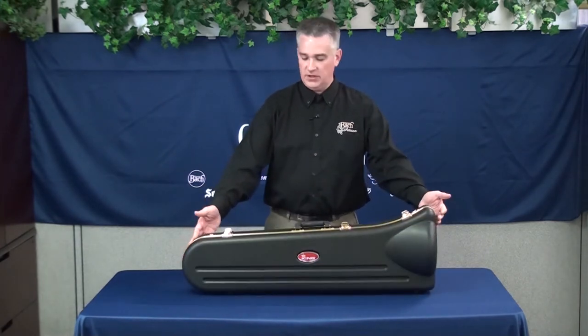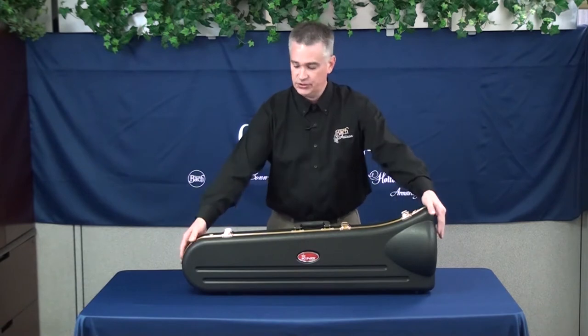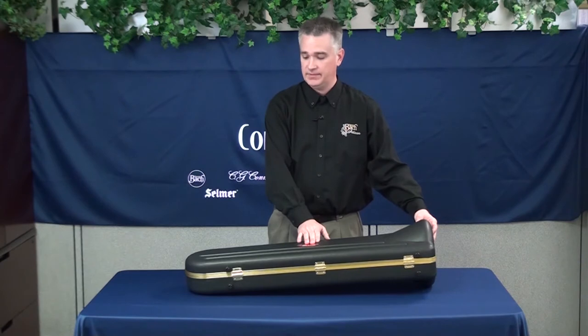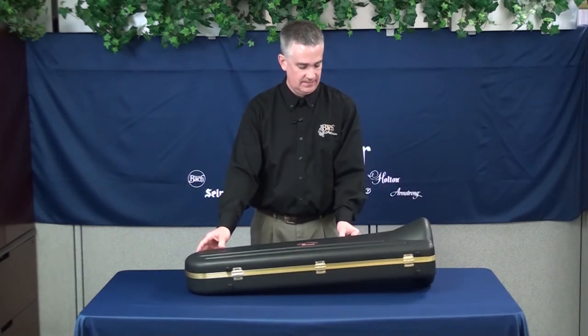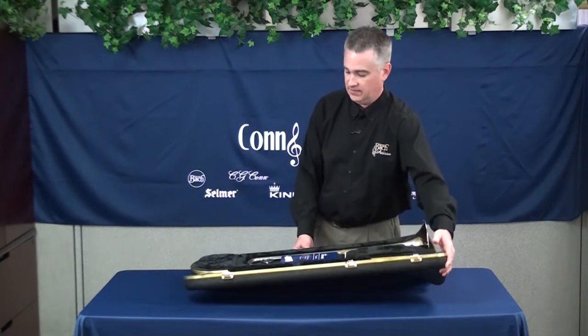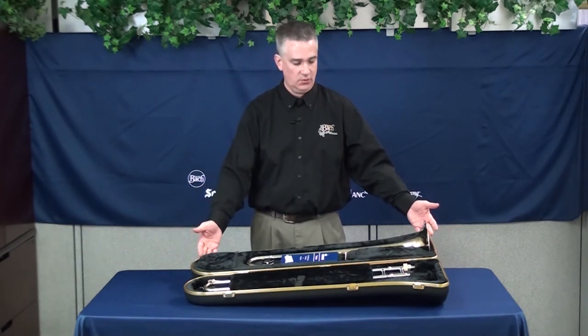First of all, you'll need to take your case and lay it on a flat surface, preferably a table or the floor. Make sure that when you lay it down, you lay it down with the label facing up, and you can unlatch the three latches on the case, then open the case up so that it opens completely flat on the table or on the floor.